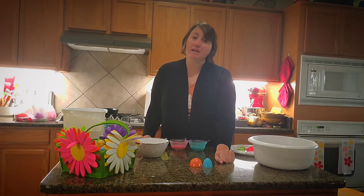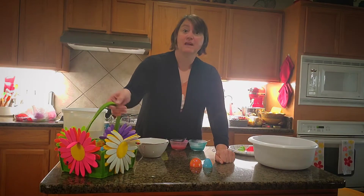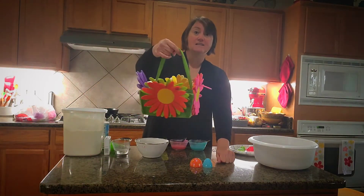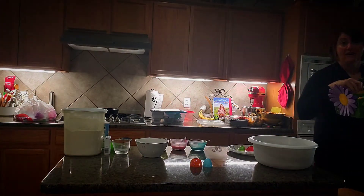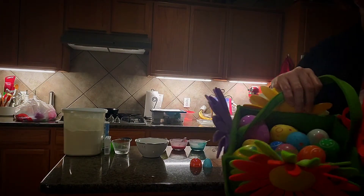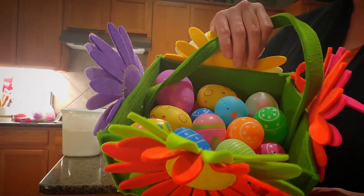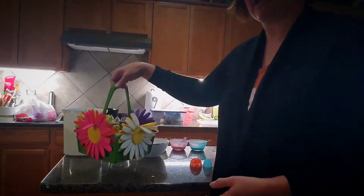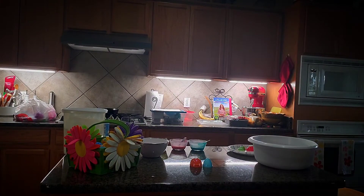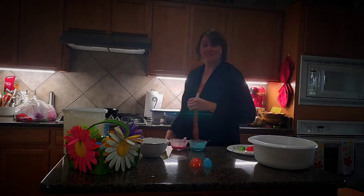You probably have some bunnies, some decorations in your house, flowers. You may actually have things like this — a little Easter basket, and if you look inside this Easter basket there are some plastic fun eggs. See all these awesome eggs? There are all kinds of things you can do with plastic eggs when you're at home. Get your plastic eggs out — we're going to talk about some things today.